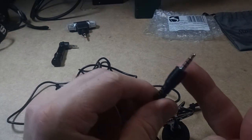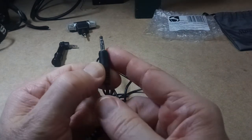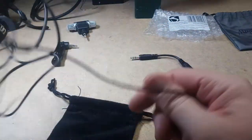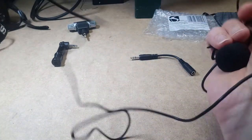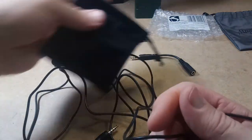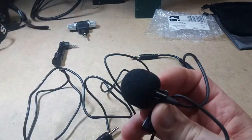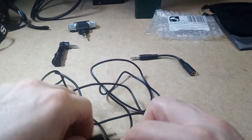So this adapter is to plug directly into your cell phone, and this one is for computers and stuff like that, if they don't have the TRS jack. It also came with a crappy little bag that barely fits the mic, and it has a big windscreen on it. I'm going to switch to this mic now, and we'll look at a couple other ones.